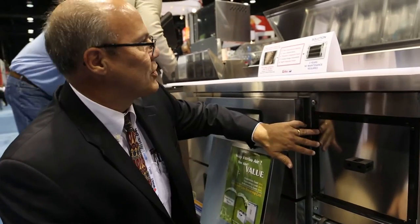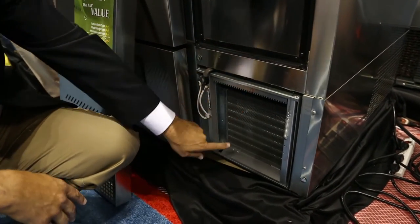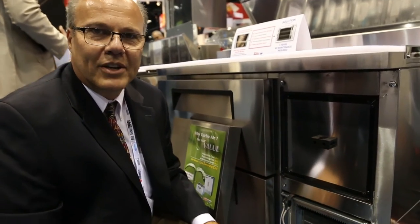This is a sandwich prep table. You can see right down here, after I took the vent filter off, that the unit is mounted right here in the front of the unit. The procedure you just saw on the other video — all of our units will completely go through that procedure and clean all of the units: the under counter, the work tops, sandwich preps, pizza preps, etc.